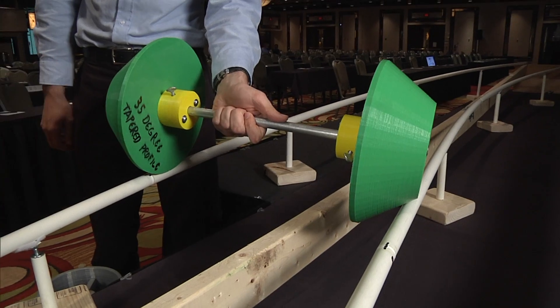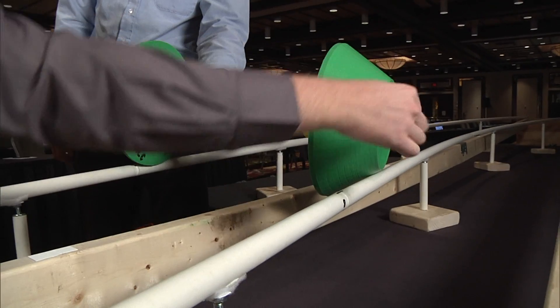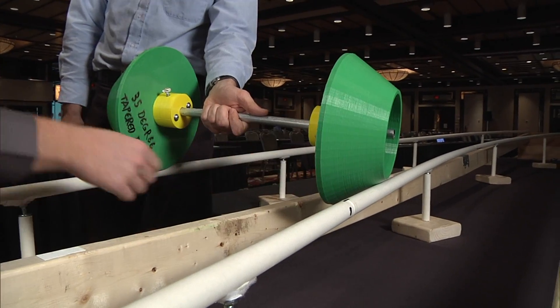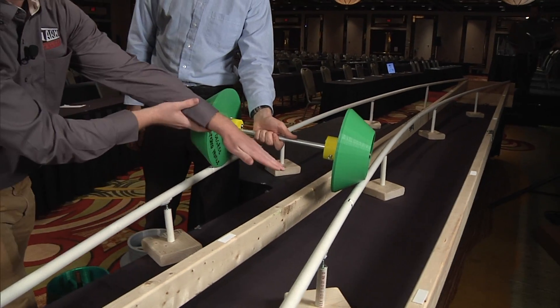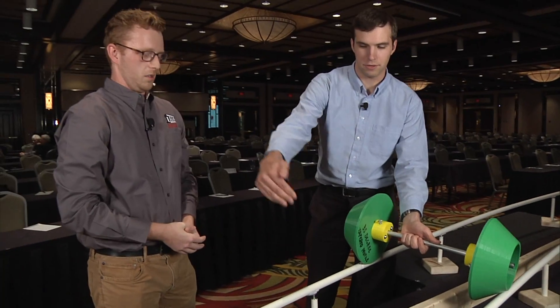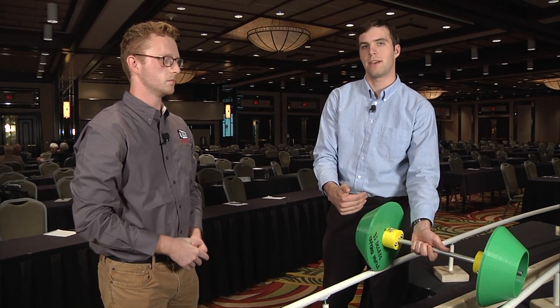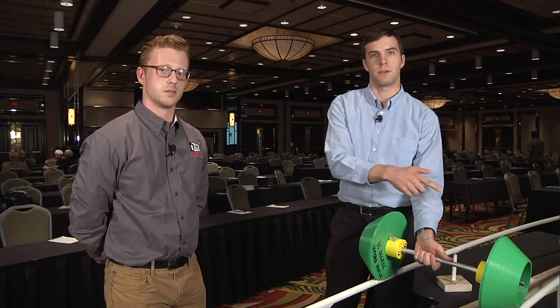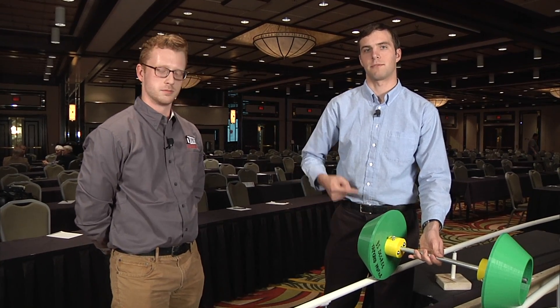The way trains steer around curves is they kind of go up at an angle. If you look at how we have the wheel right now, here it's a very small circle, much smaller than on this side. The different size circles cause this to be angled, which kind of helps it go around the curve quite nicely. And that's because on a curve, the outside rail is longer than the inside rail, so the outside wheel has to travel further than the inside wheel. The larger diameter of the outside wheel allows it to roll further on that outside rail for the same number of revolutions.